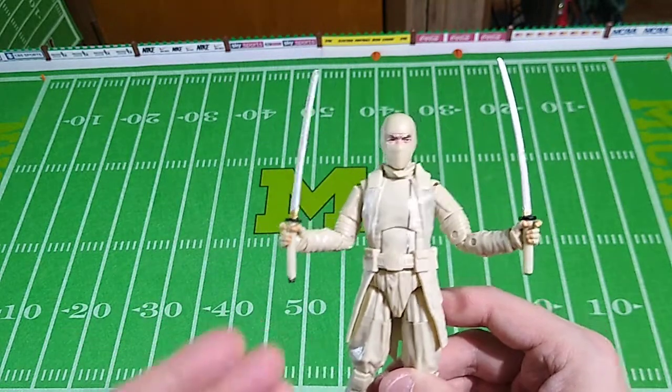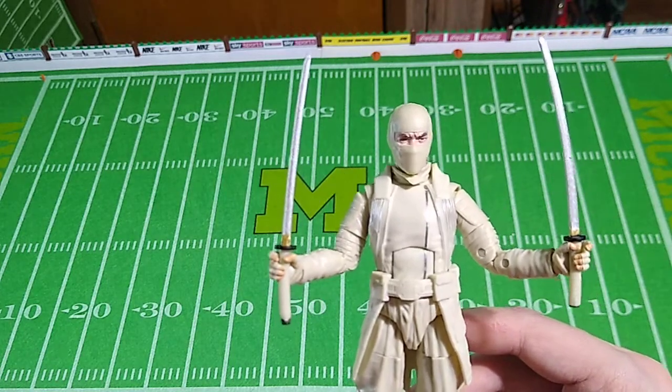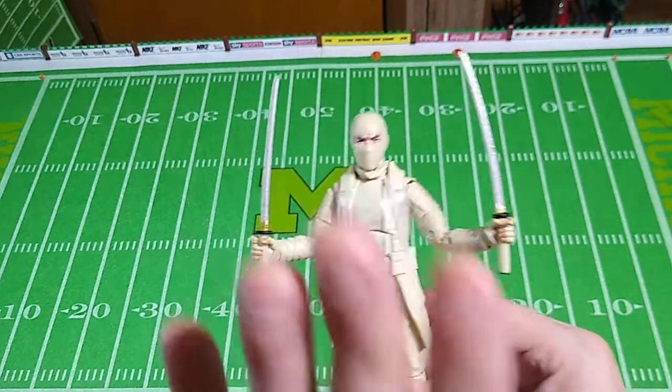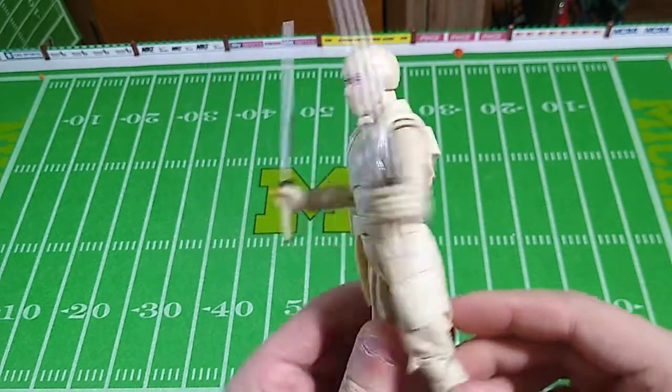Frankly, I feel like this one looks more like Storm Shadow than the Arctic Mission Storm Shadow figure we've already had a look at. That doesn't mean I think this is a better figure than the Arctic Mission Storm Shadow — this one has far fewer accessories.